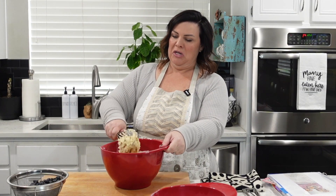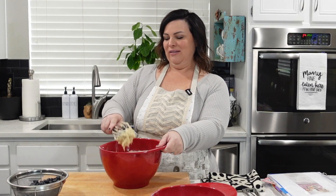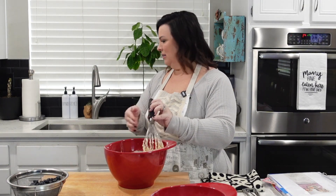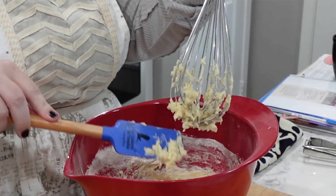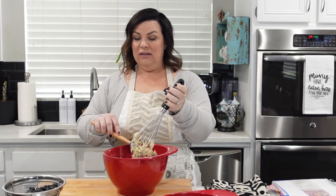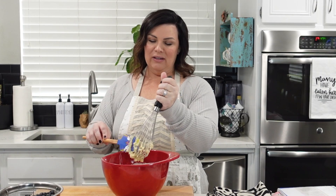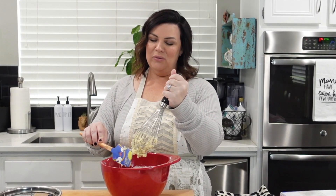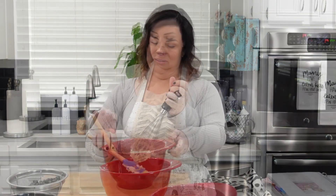It's just thick. Once this is all made into a very soft dough, then you're going to want to fold in — fold it in. I love that from Schitt's Creek. You're going to fold in the blueberries.